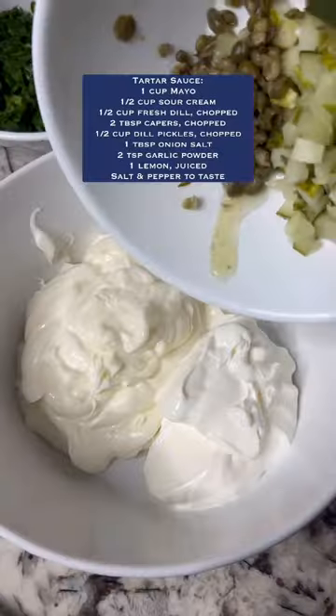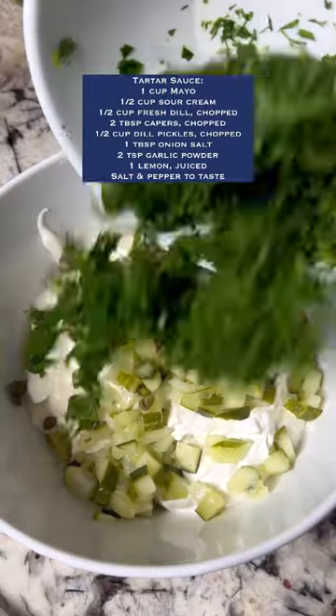Crispy beer battered fish — let's make it, including the tartar sauce. Just listen to how crunchy that was — this was amazing. For the tartar sauce, I'm starting with mayo and sour cream.